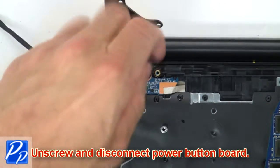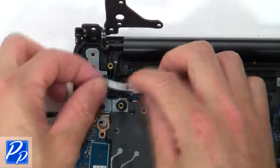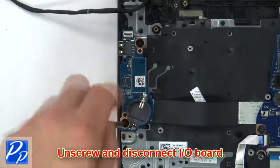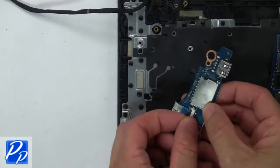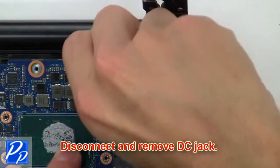Now unscrew and disconnect the power button board. Next, unscrew and disconnect the input/output board. Then disconnect and remove the DC jack.